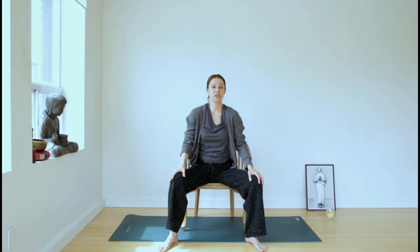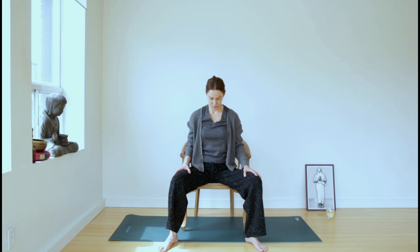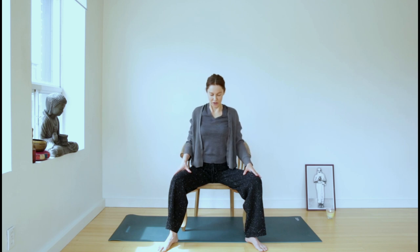Release the hands down and let's work with the shoulders. Inhale, roll the shoulders up towards the ears, then exhale and roll them back and drop them down. Again, inhale up, exhale down. Inhale up and exhale down.